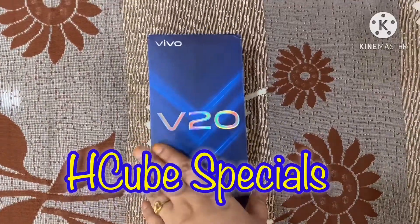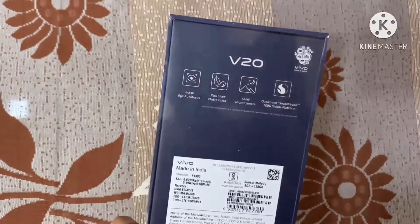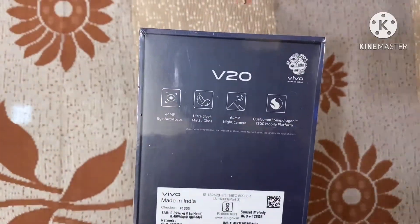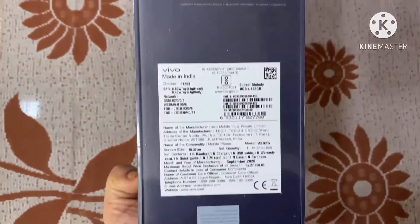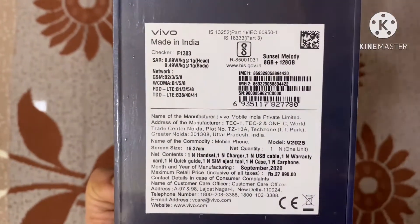Hello friends, welcome to Hcube Specials. Today I'm going to discuss the Vivo V20 mobile phone's pros and cons. If anyone is watching my channel for the first time, please subscribe and hit the bell icon for more updates.